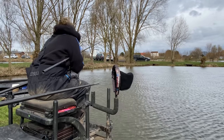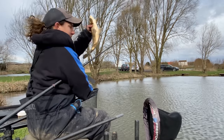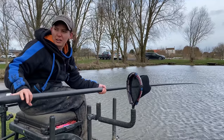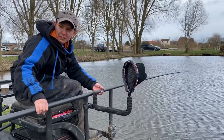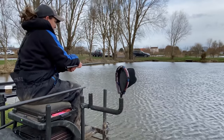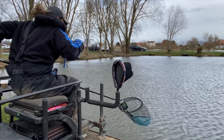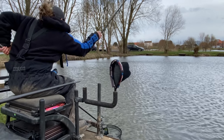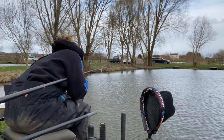Lovely catching a few early on the maggots — a few little chubs — and then we moved over onto pellets and started catching a few F1s. A lovely little F1 here. Just take the hook out. It's all about being selective with your baits.